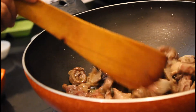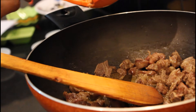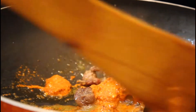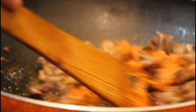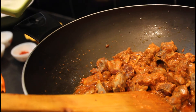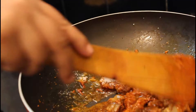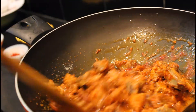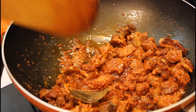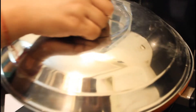Look at the mutton pieces — they have changed color. Now I am putting in this masala. Mix it well. At this point also add salt as per your taste. Mix it well and cook it for 10 minutes on medium flame until the masala is cooked well. Cover with the lid.